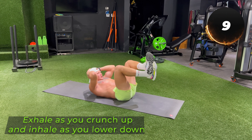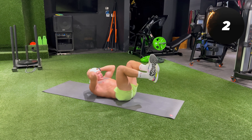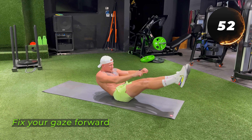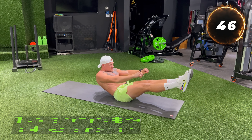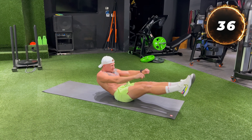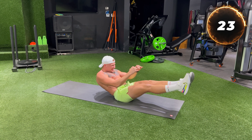You will sit on the floor, legs straight and lift them up. Raise leg crunches for 30 seconds — you lie flat on your back, bend your knees at a 90-degree angle and lift your legs so your thighs are parallel to the floor. Exhale as you crunch up and inhale as you lower down.